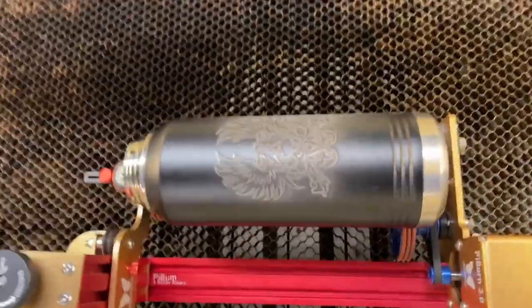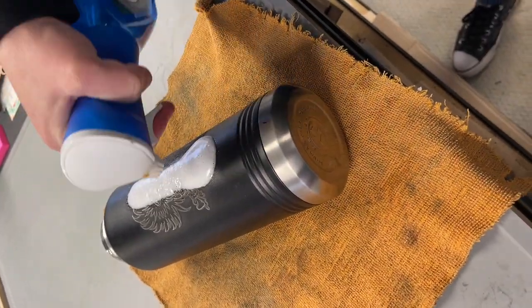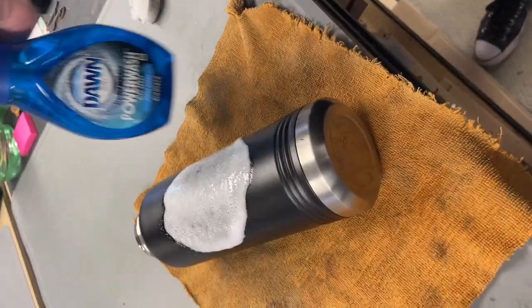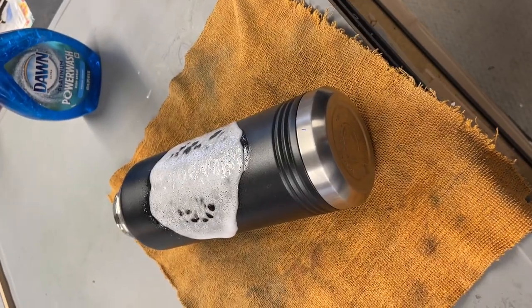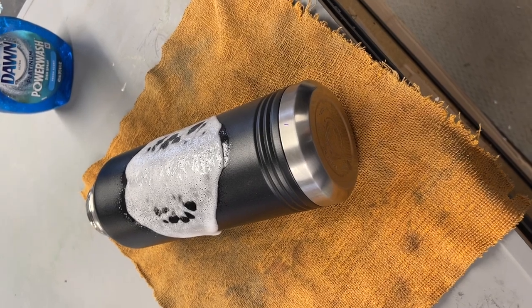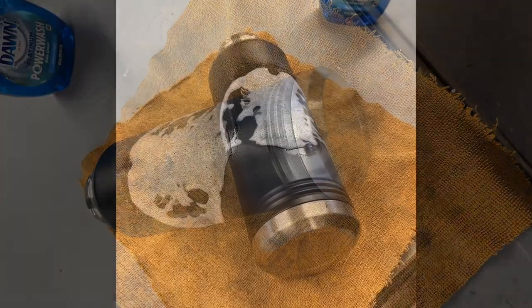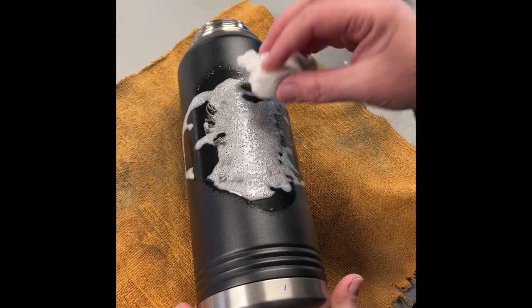Okay now it's done. Let's see what we can do to clean this thing up. My lovely assistant will put down a towel and maybe spray some Dawn Power Wash - this just happens to be what we use. We let it sit for a minute or two. Let's see what it looks like - I think that's a magic eraser, what's left of one.